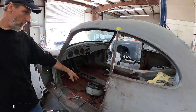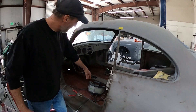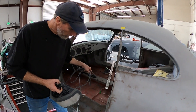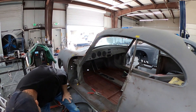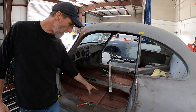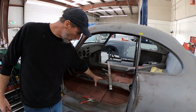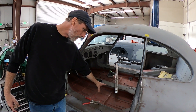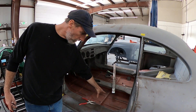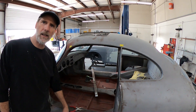We put new floor pans in and repaired the longitudinals. This gentleman is six-four, six-five, so what we also did is dropped the seat mounts — made special mounts to drop alongside the tunnel, which scoots him over about three-quarters of an inch but allows his seat to drop all the way down so his head doesn't hit the headliner.